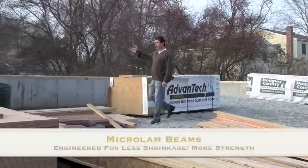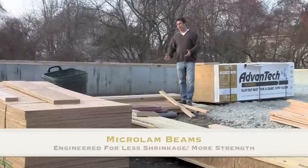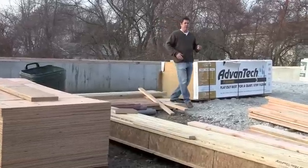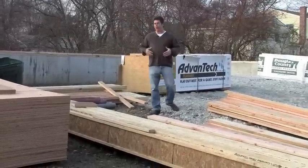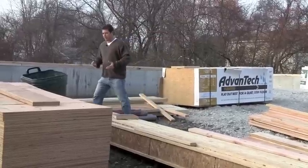Microlam beams — we're going to show you some beams in a second. We use microlam beams; there's really no shrinkage with microlam beams today. Twenty years ago when I was building houses it was mostly all conventional wood. Today we've gone to some engineered products for some advantages there.